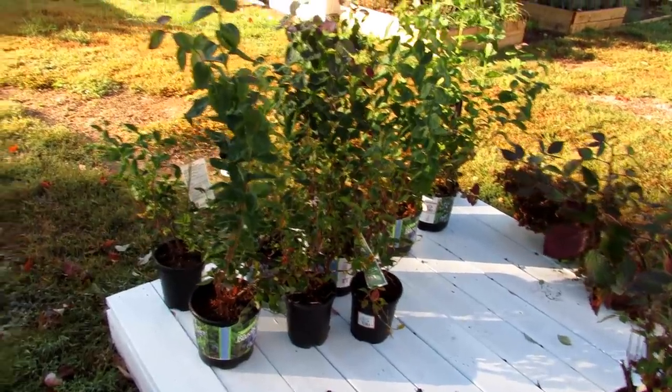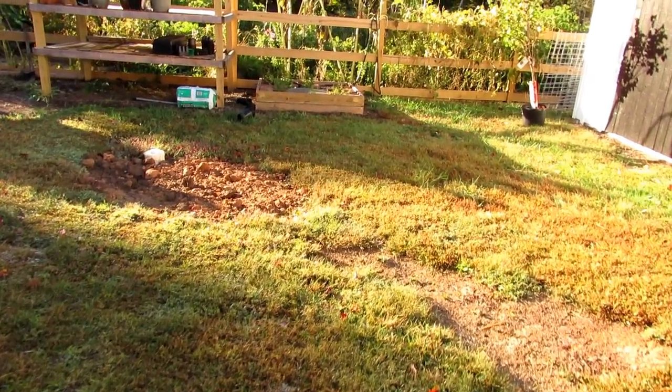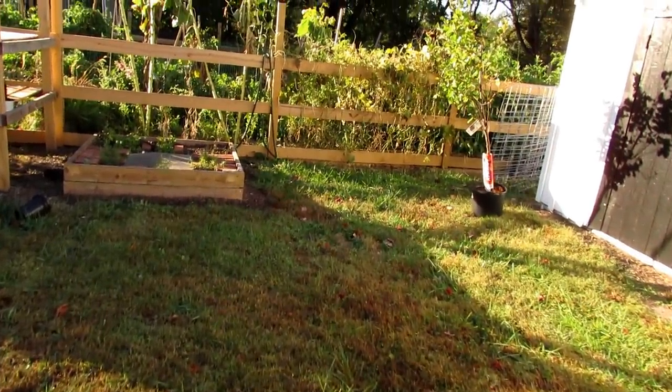You can plant these in the fall and they'll do perfectly well. The root systems will establish, the leaves will die back, but come spring you'll have a nice well-established blueberry bush or your raspberry canes.